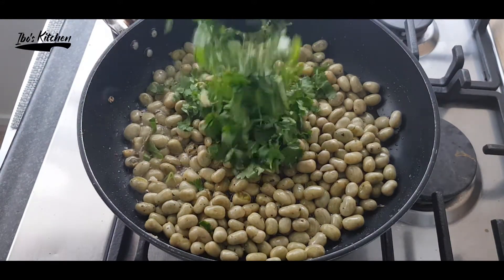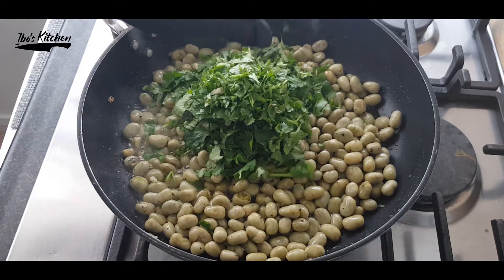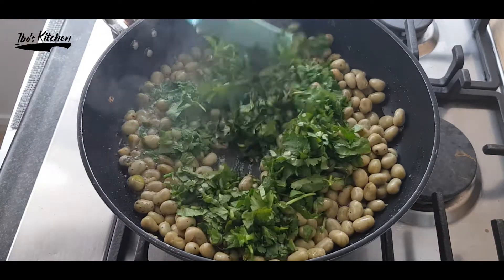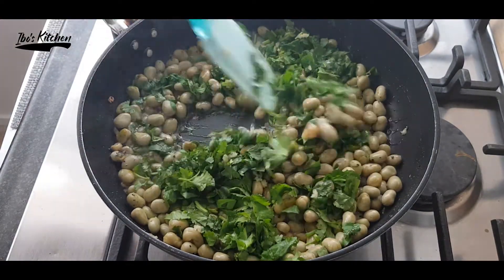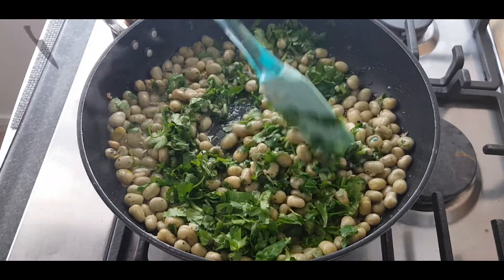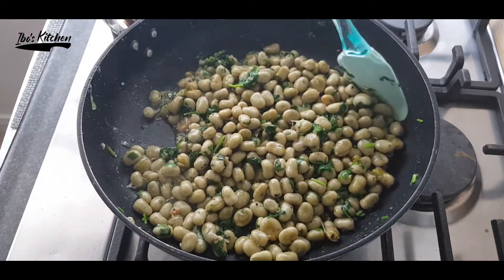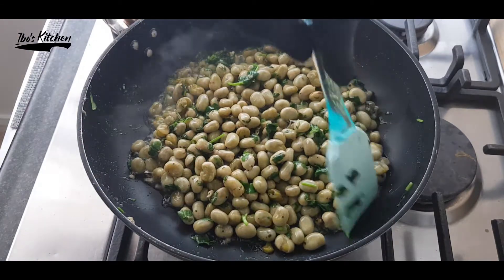Last but not least, I will add the lovely coriander and garlic mixture and just give it a good mix. Enjoy the aroma coming out from it. After mixing in the coriander, leave it for two minutes to cook and rest, then it will be ready to serve.